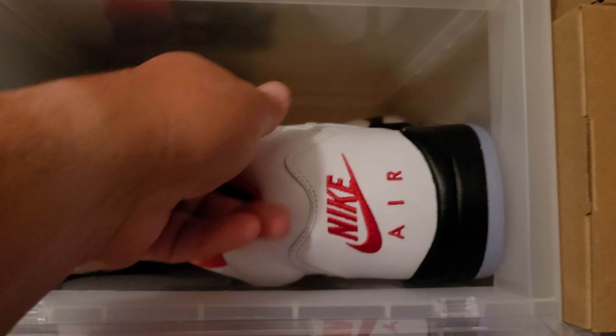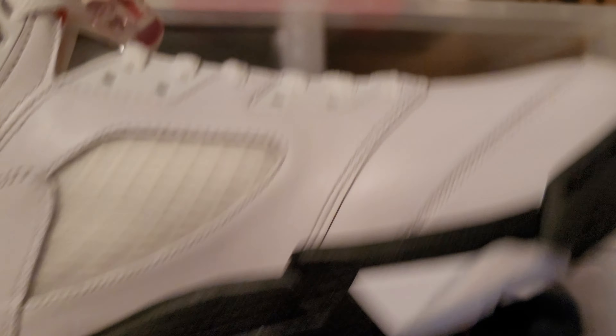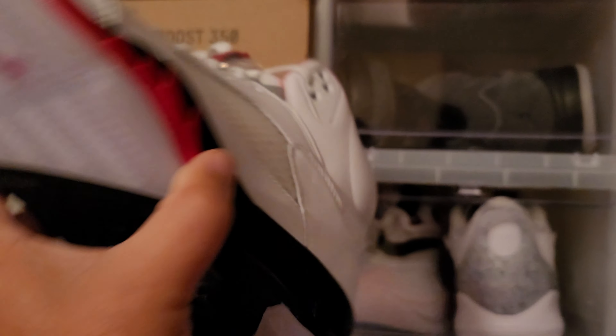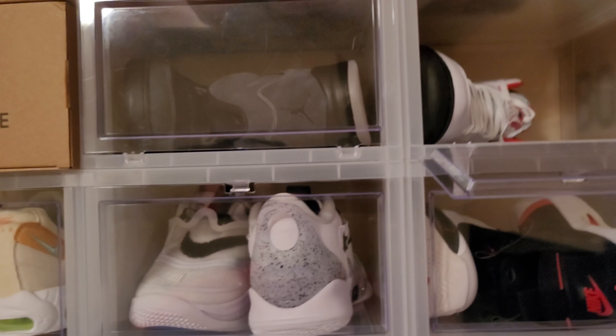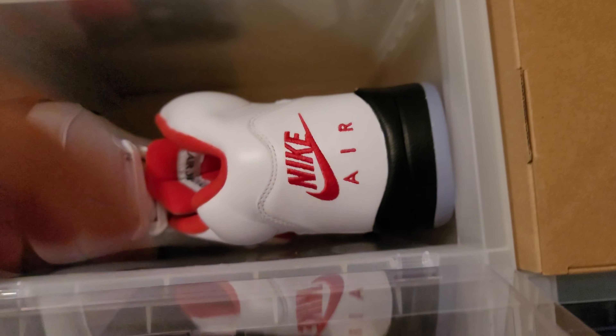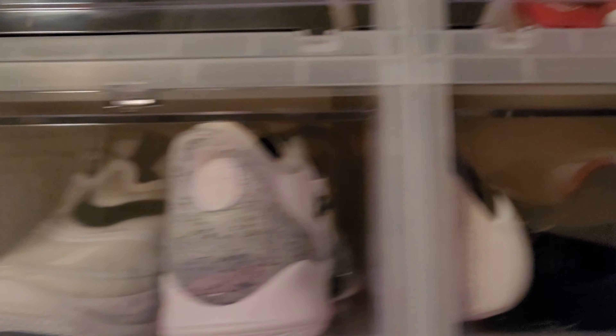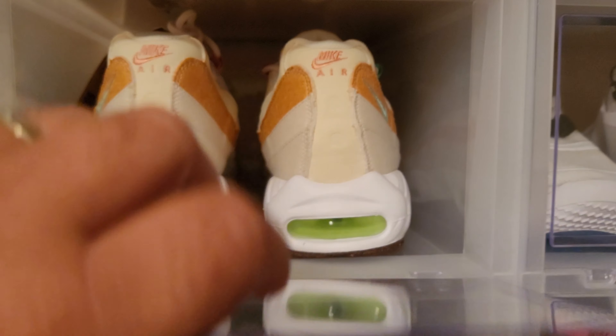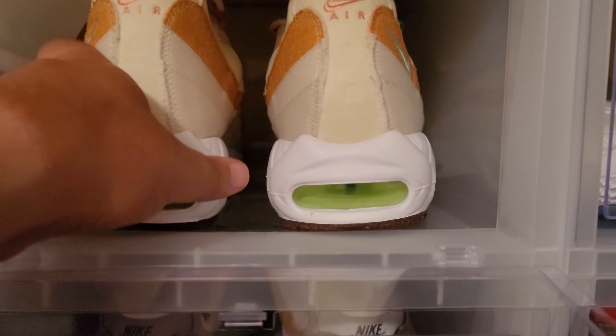Next up, another Jordan 5 — the Fire Red. Dead stock, also in 11 and a half. This is going to be a keep for me. I'm keeping the Fire Red. This isn't just a sale video — it's kind of for you sneakerheads out there to see what kind of shoes I got.